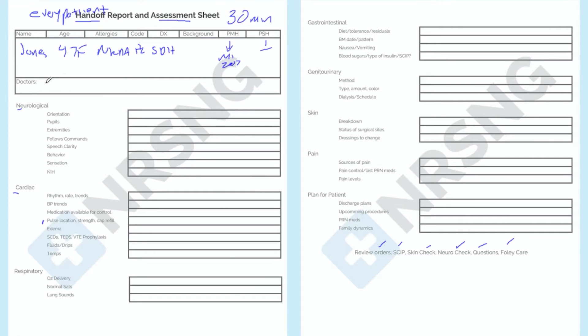The providers taking care of her are neurosurgery, so the oncoming nurse knows who they can contact and who's going to be the on-call provider for this patient. Now that we've gathered all that information, we can give a very clean, clear, succinct overview — essentially an SBAR on this patient.